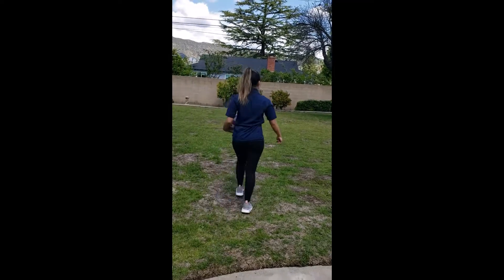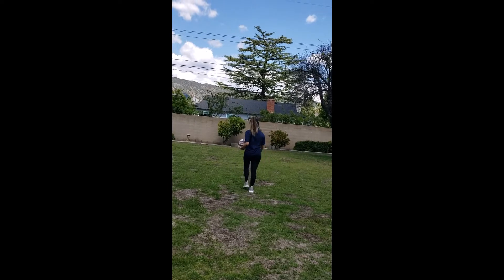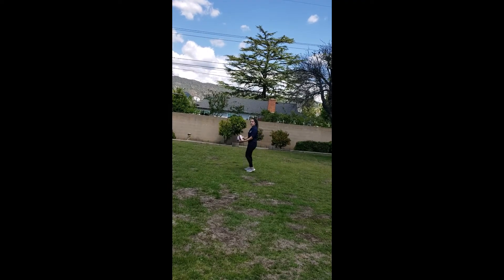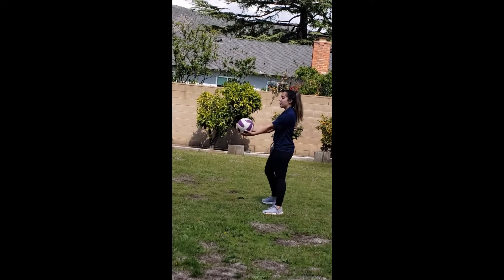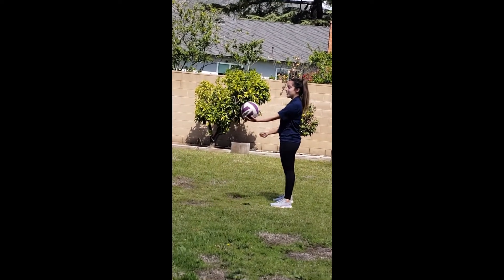So I'm going to show you how it looks. We're going to stand with our feet apart and serve the ball like that.